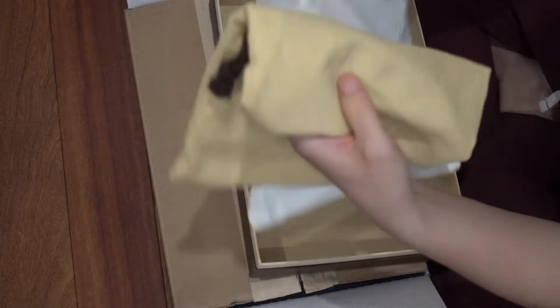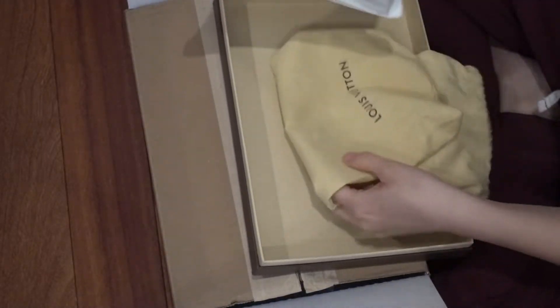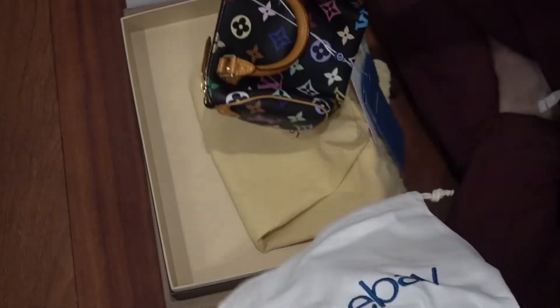Here's the tiny item, here's the dust bag. I didn't get this in order from eBay. Here's the item.